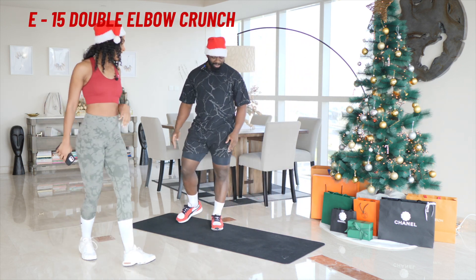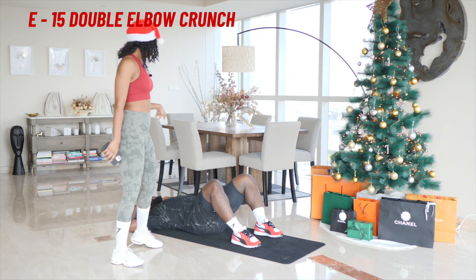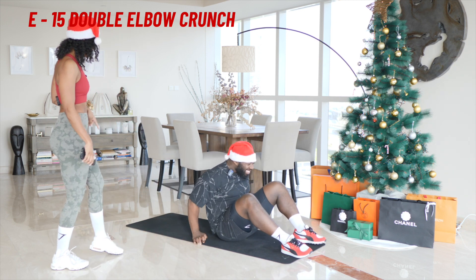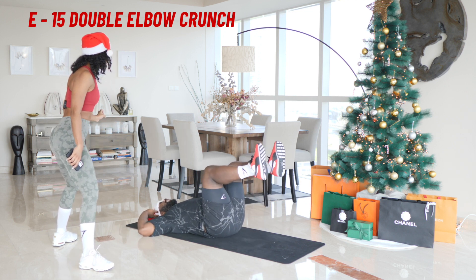Next up we have E. So we're going to go on the mat. We're going to do a double elbow crunch. If I see you trying to rush through this, Mike, I am going to slow you down and you will get a penalty. So E — 15 elbow-to-knee crunches. Let's go.